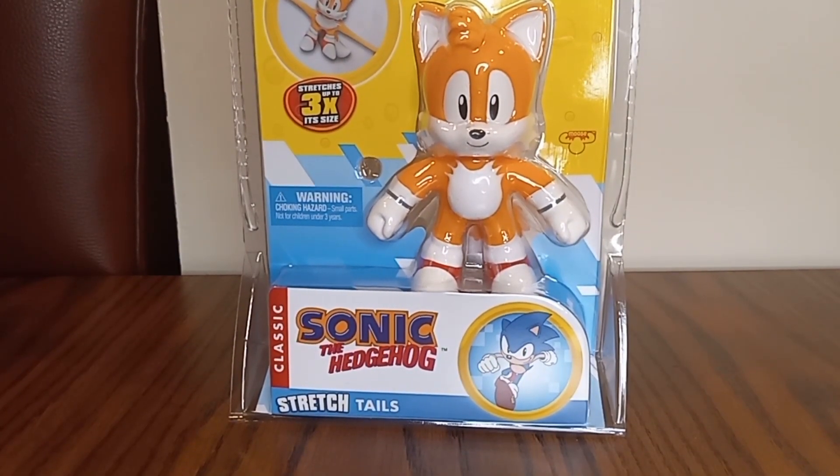Like, comment, subscribe. If you don't want to miss any videos, follow me on Instagram, TikTok, and Twitter. Sonic the Hedgehog Collector Gamer, signing off.